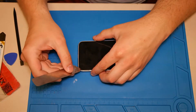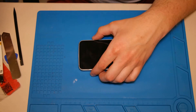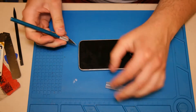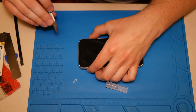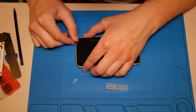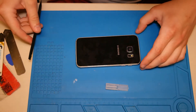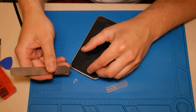So we need to change the mainboard. First, we need to heat up the back housing to about 80 degrees, and then we make a little gap with the spudger or something similar to go with a flexible tool under the back cover to damage the glue. The glue is only at the edge of the cover, so we can go around with a flexible tool.